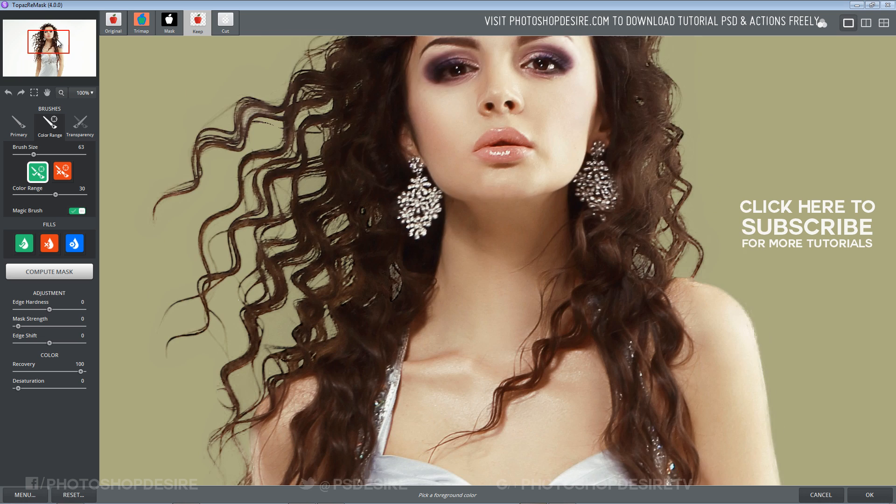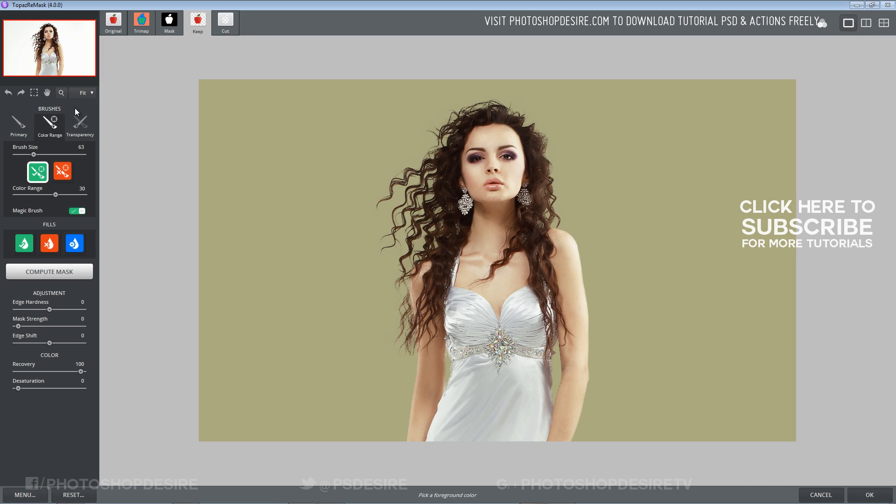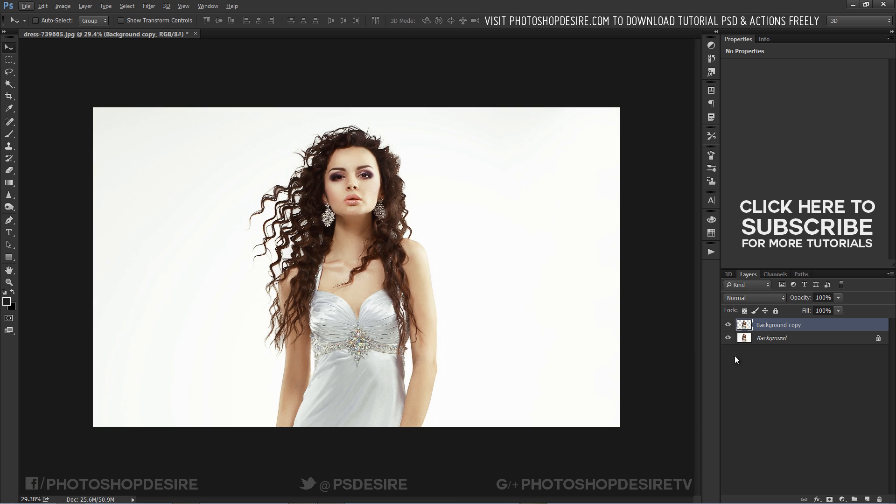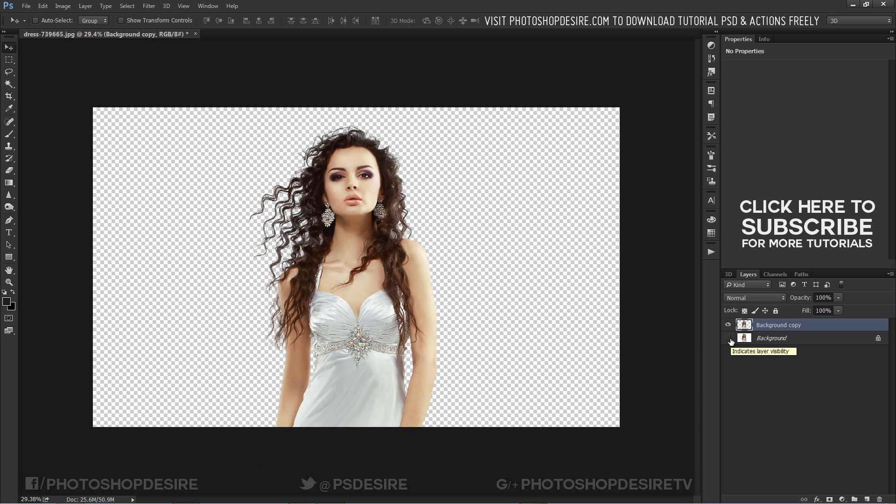We successfully created the mask. Click OK to move the cutout into Photoshop. Now we can add any color to the background, or even add a background image.